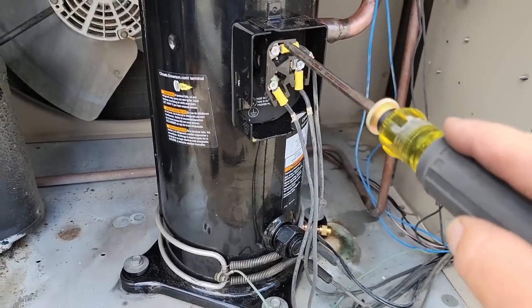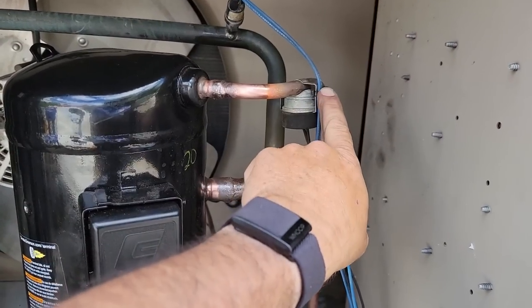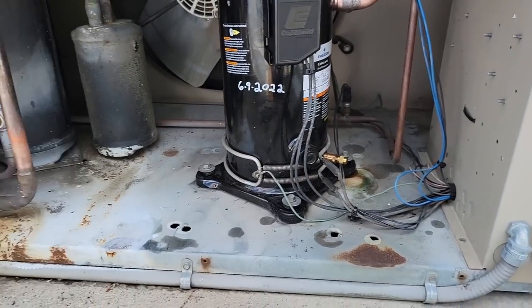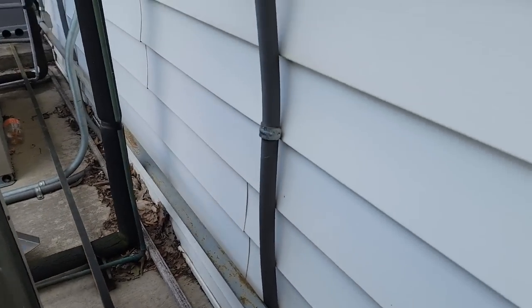Get our final torque here on our compressor lugs. Got everything cleaned up. It's able to run that wire on the outside so it doesn't actually touch anything. Everything's tidied up there. Coil's on. Let's go ahead and start this thing up. Look at that — it didn't explode, that's a good thing.